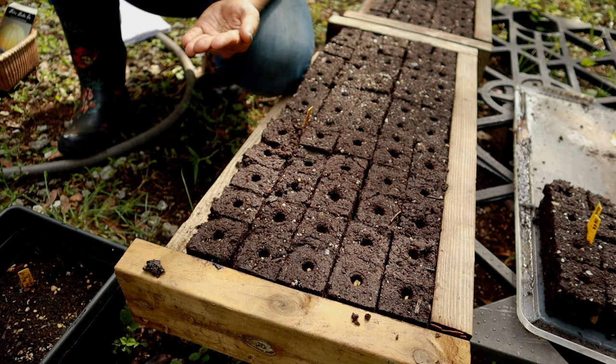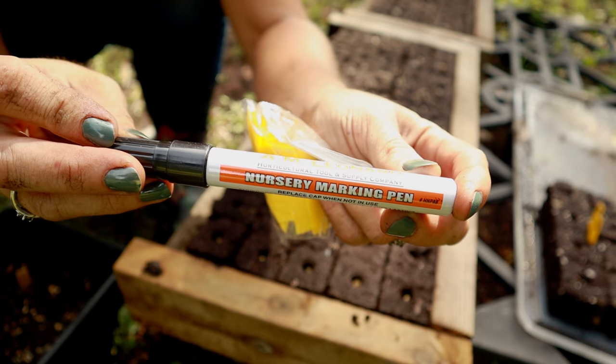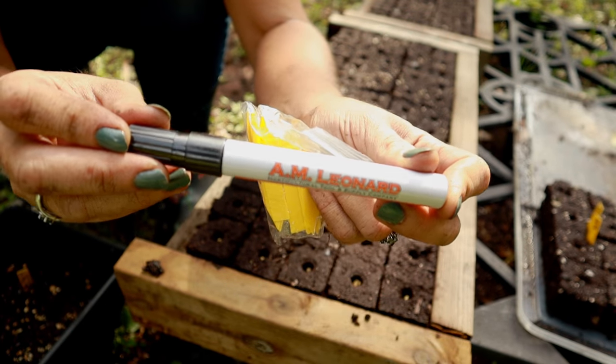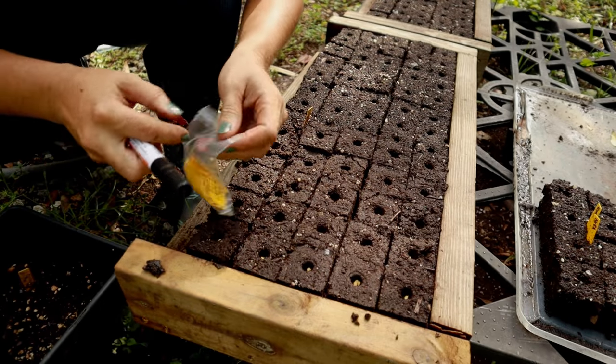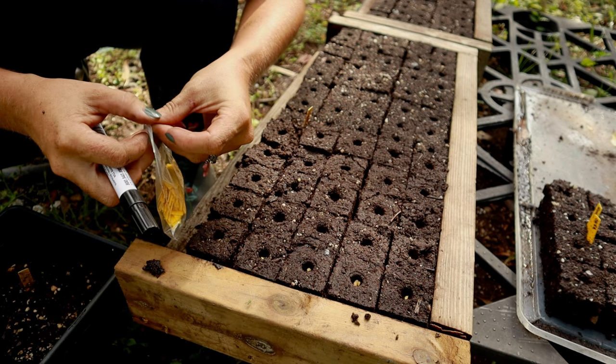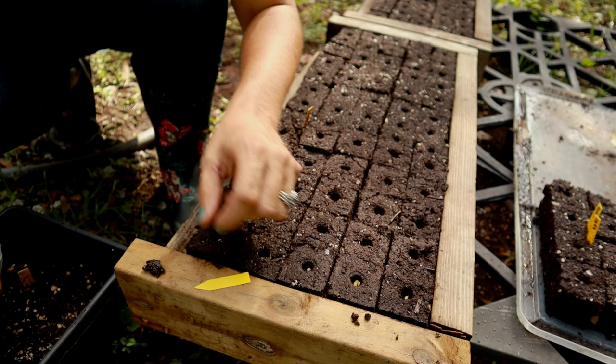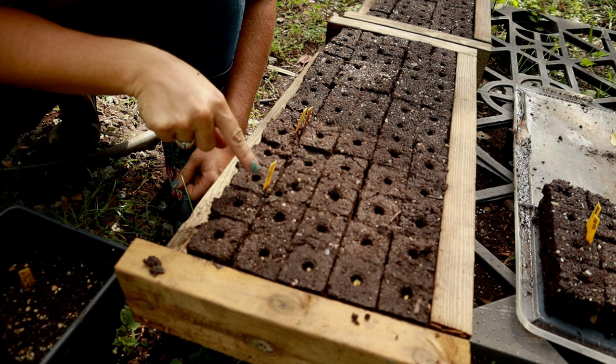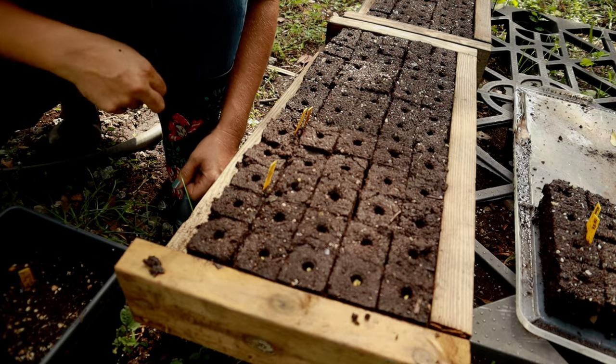These seeds are so tiny. Another tip: save yourself the trouble and get one of these label markers — I'll leave a link below. This thing is amazing. It does not fade in the sun and does not wash away in the rain. You write it down and it stays. I don't label every single block; I just put a marker where a new type of seed begins so I know where those seeds start.